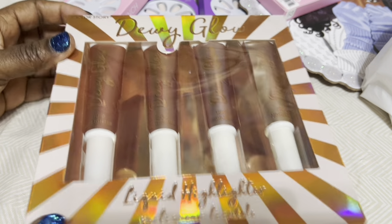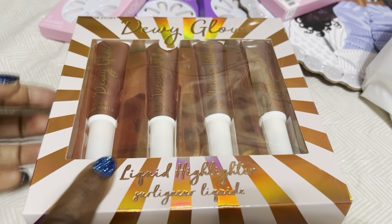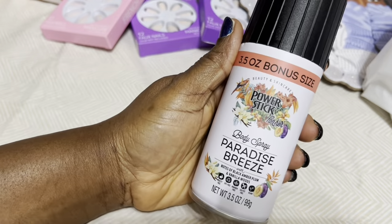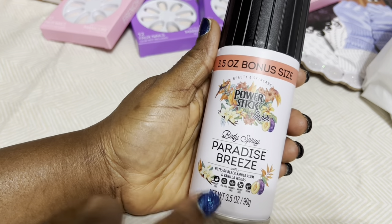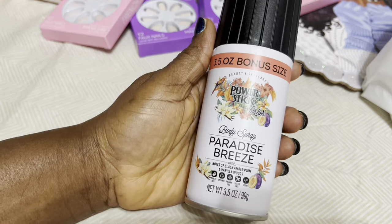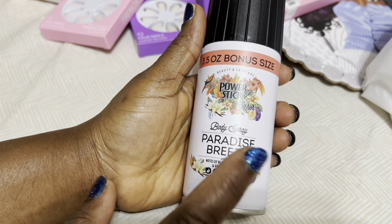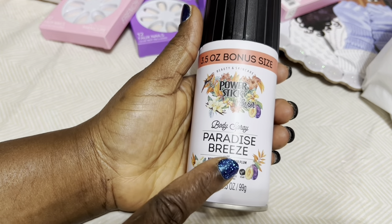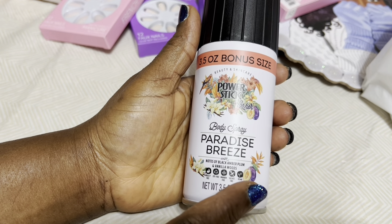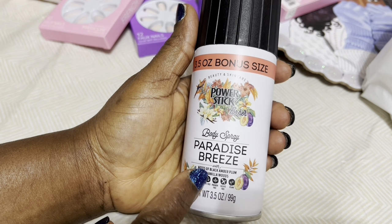Guess what I found today, you guys — this Dewy Glow liquid highlighter! There are four in here. I will do a separate video to show you because I have other brushes to show you as well, so I'll show you on a different video.